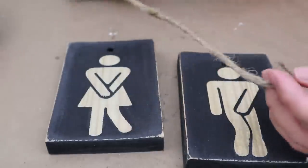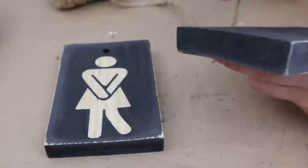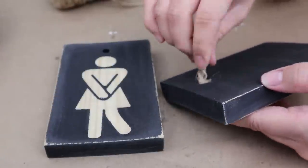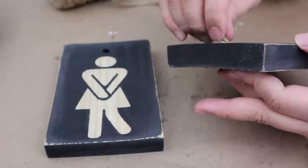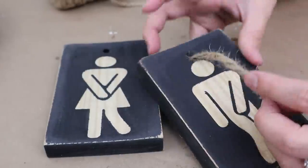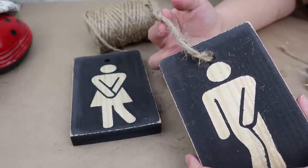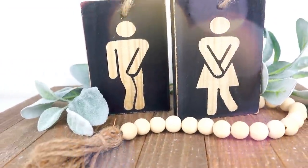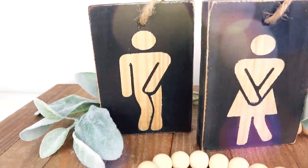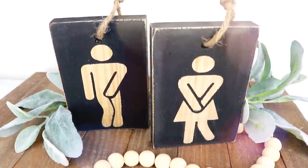I put a piece of jute cord in the holes that each of my signs had and made a small knot. You can make this project out of any junk piece of wood that you have at home, just like I did, and turn it into a beautiful and rustic sign for your bathroom.